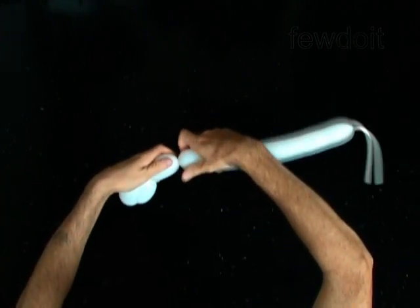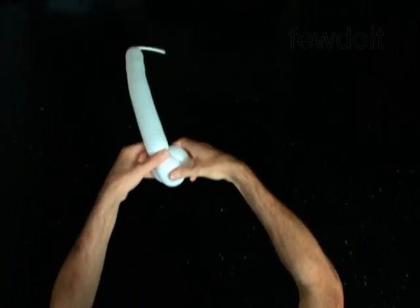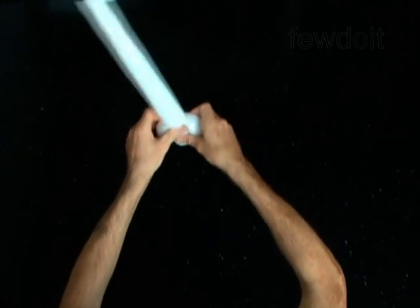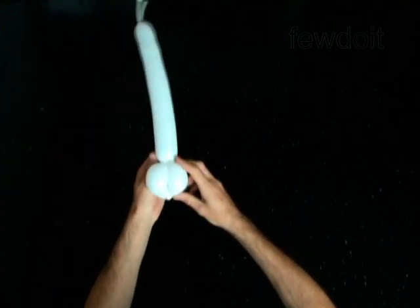Twist the third 2-inch bubble. Lock the free end of the third bubble between the first and the second bubbles. You have to roll the first and the second bubbles around the third bubble. You have made the bird body fold.